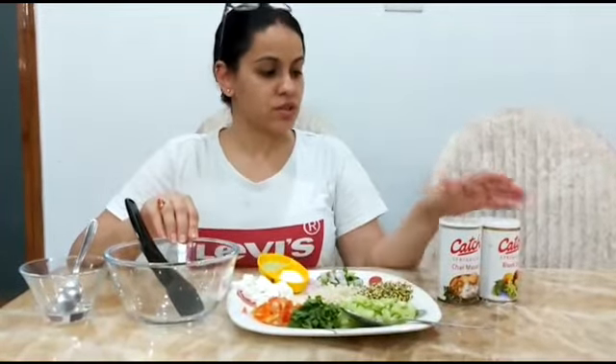Hello children, good morning to all of you. Today we are going to make salad and this is our activity related to food topic. So let's start.